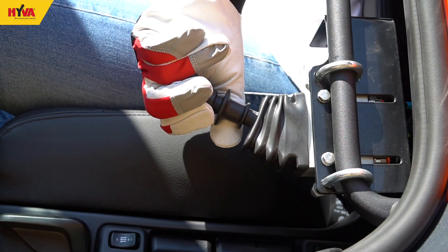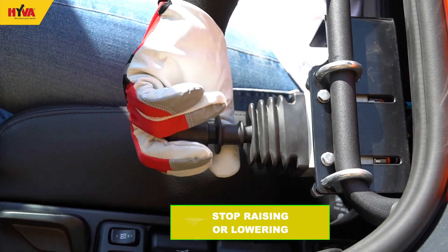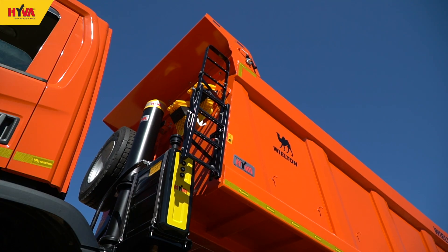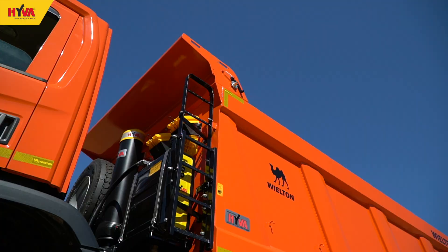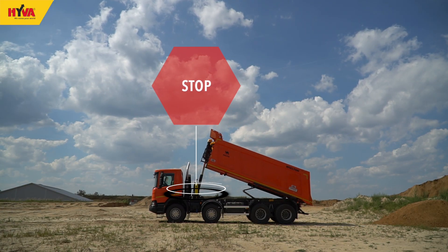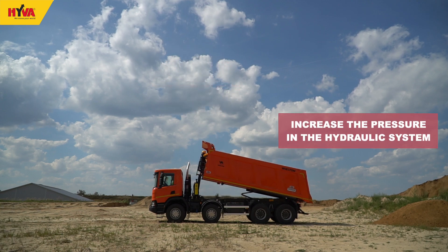Raising or lowering of the tipper body should be performed in a controlled manner. Although interruptions to the tipping operation should be avoided, the operation can be stopped by moving the control lever to the neutral position — remembering at all times this should be done in a safe and controlled manner. If this interruption is carried out abruptly with a heavy load, it may significantly increase the pressure in the hydraulic system and may result in serious damage.